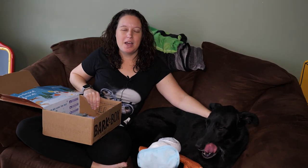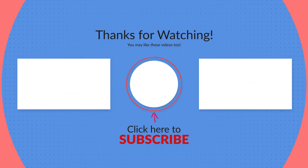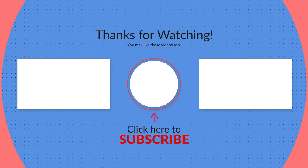So give our video a little thumbs up. Let us know if you get BarkBox or if you're thinking about it. We love to hear about other puppies too. Subscribe to our channel — we try to put out new videos every single week about all kinds of different things. Check out some of our other videos and thanks for watching. We'll see you next time.